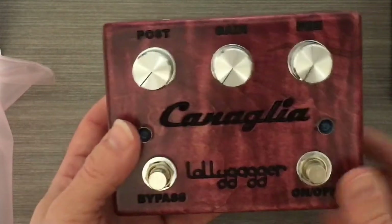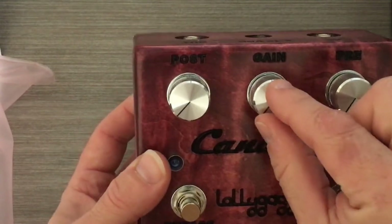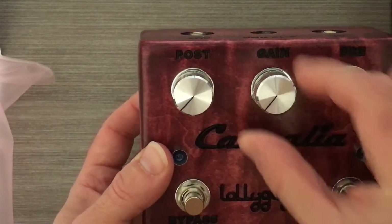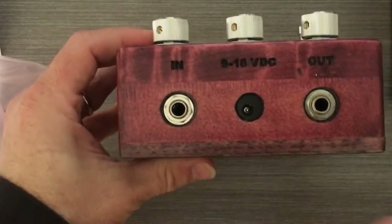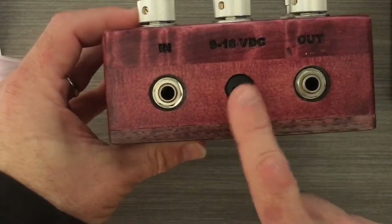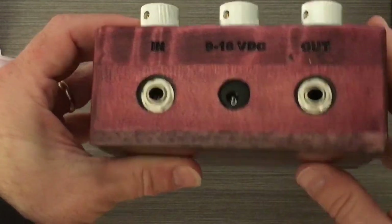You have your on/off switch, your bypass switch, pre gain, standard gain, and post gain. On the back it's pretty straightforward — you have your input, your output, and your power adapter.